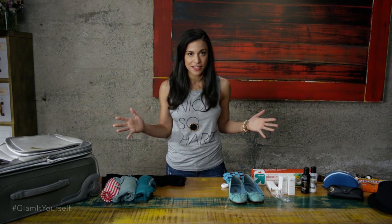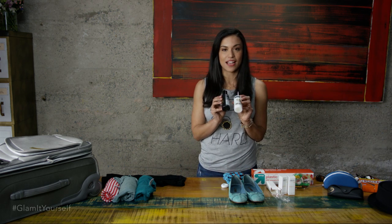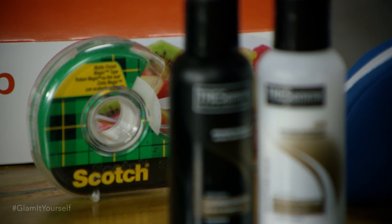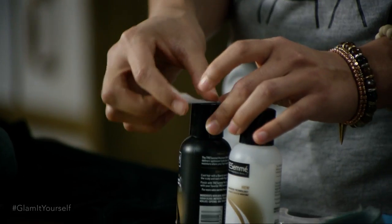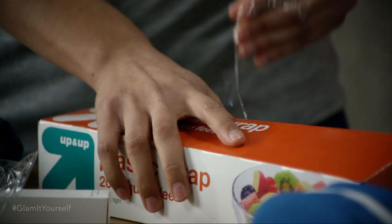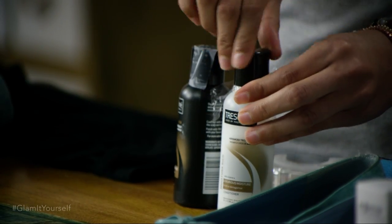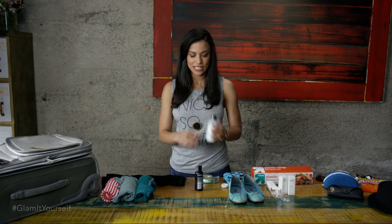There's nothing worse than finding your toiletries exploding all over your makeup, your toothbrush, everything. So my travel hack is, first of all, you're going to want to buy travel size. I like to take tape and put it onto the cap so that it doesn't spill open. Or you can take plastic wrap, open the cap, place it on the bottle, and then just close it. There you go — explode free.